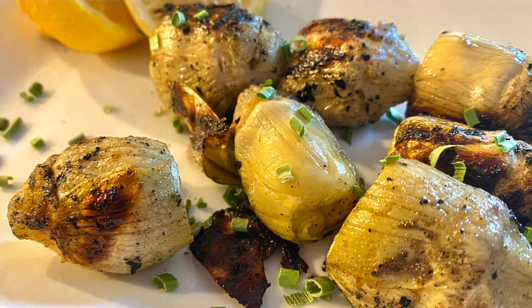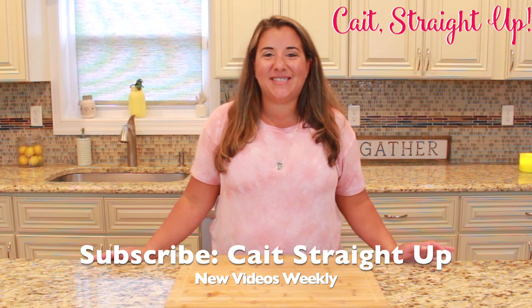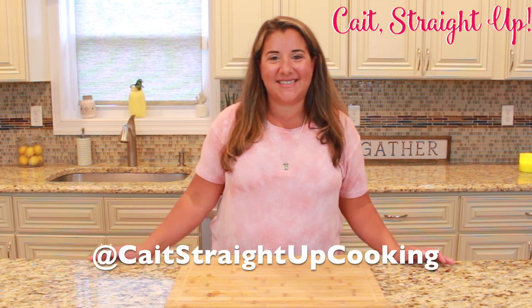And that's it guys — you have yourself delicious artichoke francese made on your grill! Make sure to subscribe to Kate Straight Up for more recipes like this one every week. Find me on Instagram at Kate Straight Up Cooking, and I'll see you next time. Bye bye!